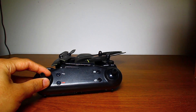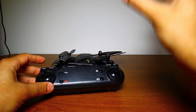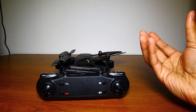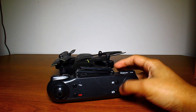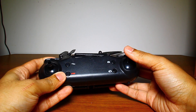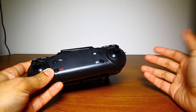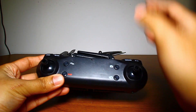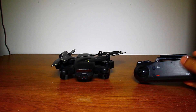Without headless mode, you'll need to account for the drone's orientation — whichever way it's turned becomes the new forward. Headless mode simplifies that: if you're facing straight ahead and push forward on the stick, the drone will always fly forward relative to where you're standing, regardless of which way the drone is pointing. So if you're off to the side and push forward, it'll go in that direction relative to you.